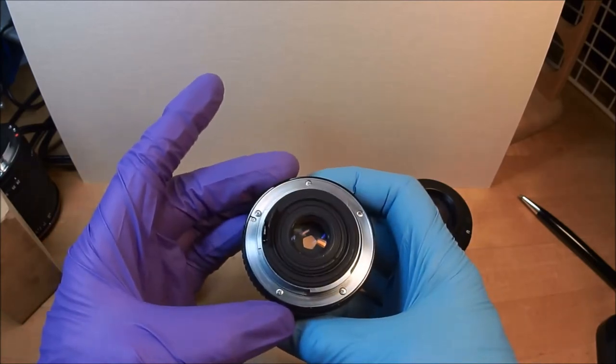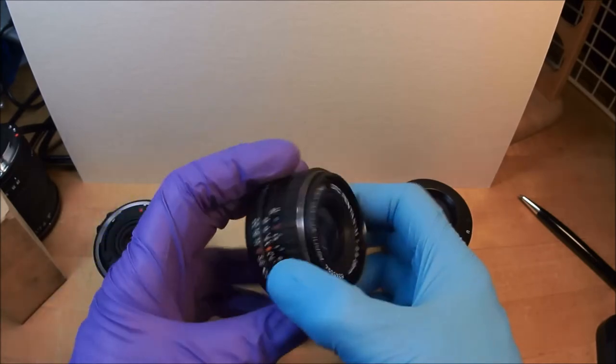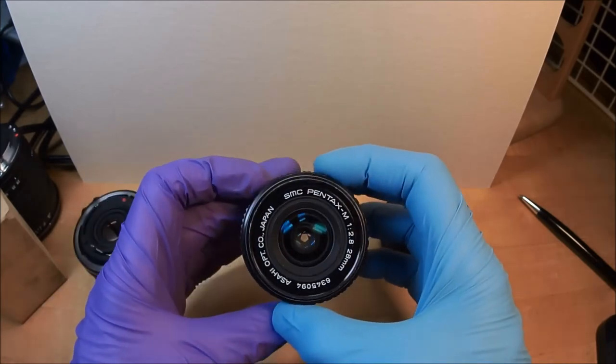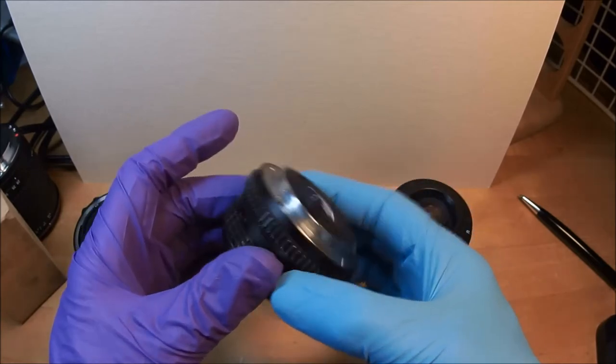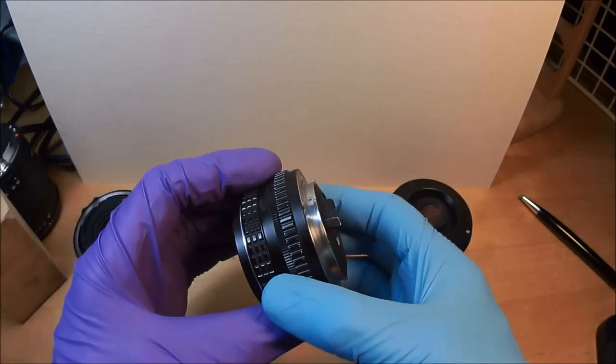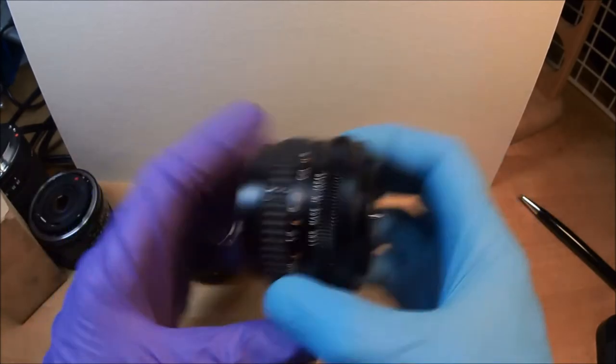I bought this for a K1000 and took a whole lot of pictures with this lens. It's one of my favorite lenses, and it sat fallow for many years until I got this mirrorless camera.